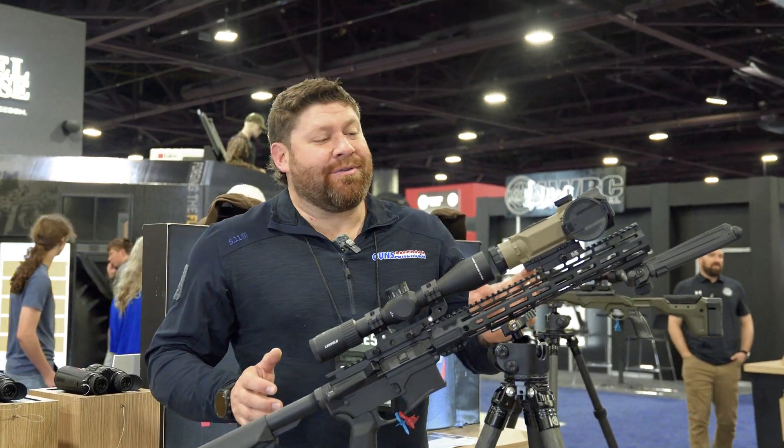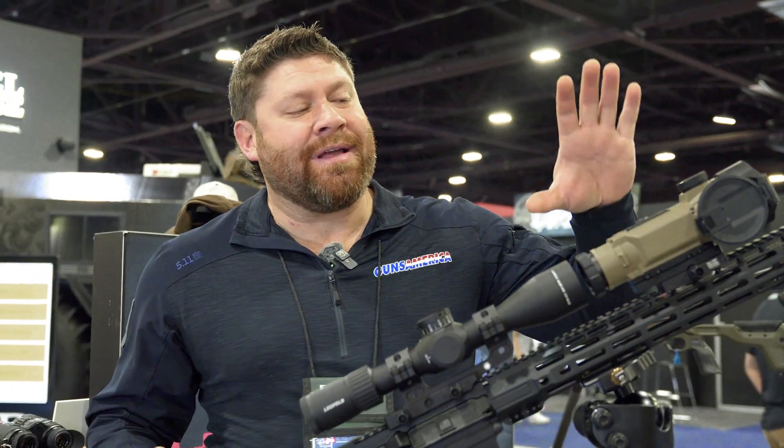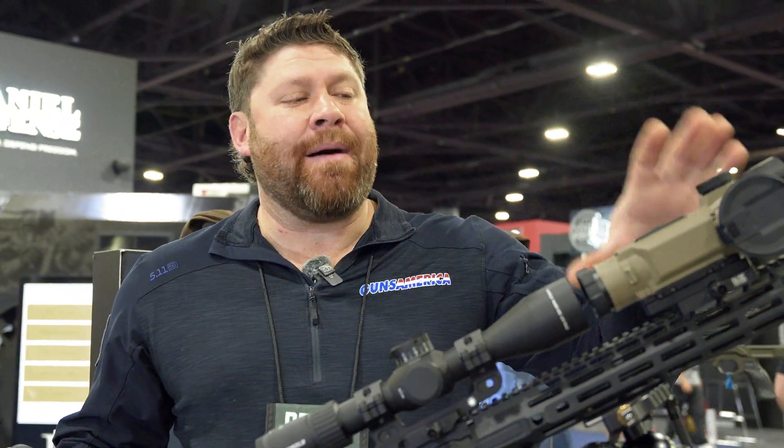We are at the NocPix booth, or the InfraRay Outdoors, or Iray booth — whatever you want to call it — and we are checking out the brand new Hybrid Compact.